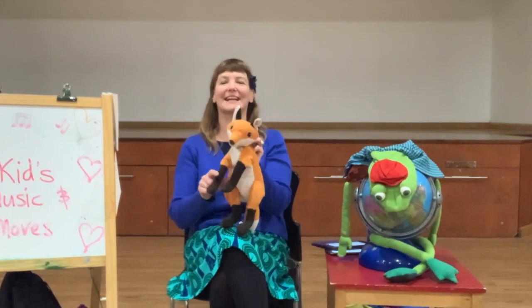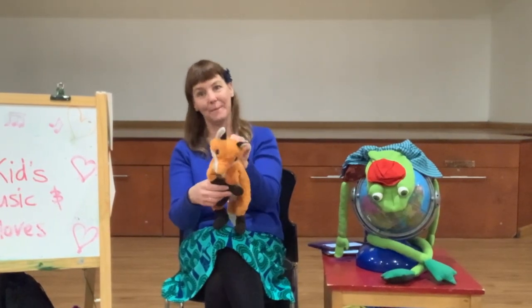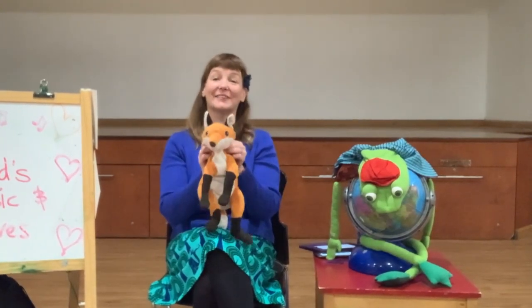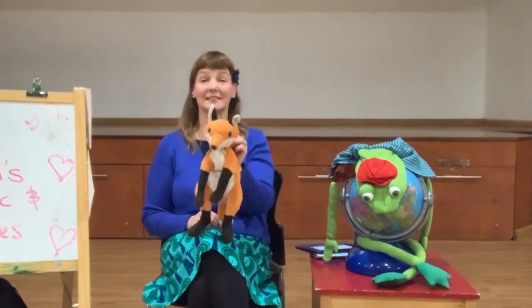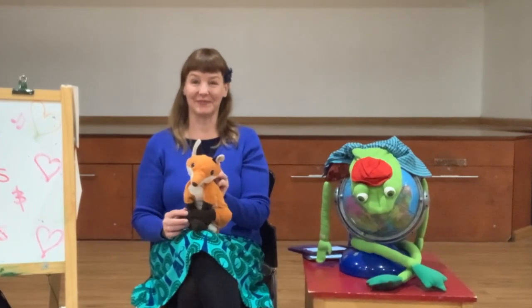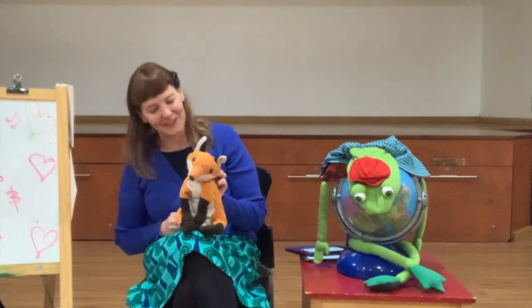Foxy Loxy, take a bow. Foxy Loxy, turn around. Foxy Loxy, sit right down. Very good, Foxy Loxy.